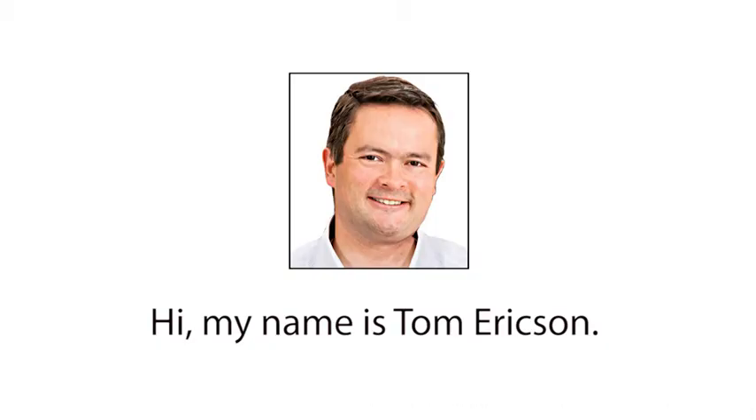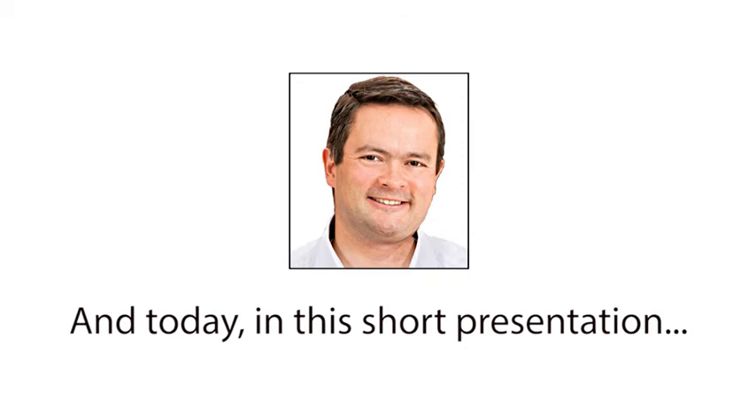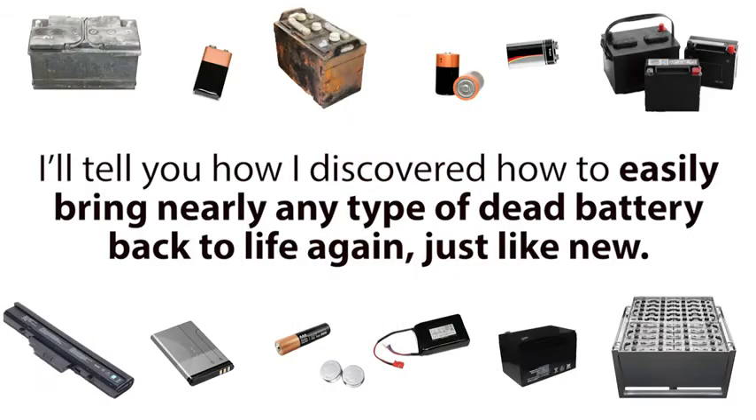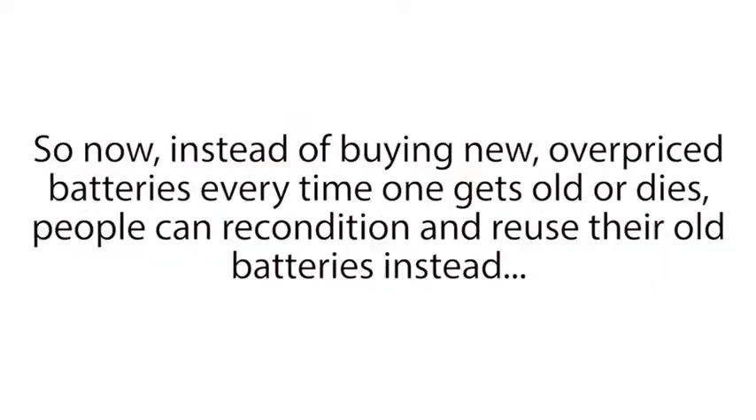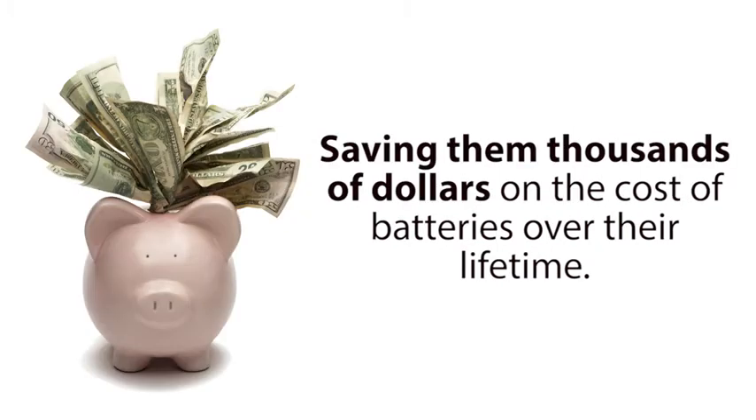Hi, my name is Tom Erickson, and today in this short presentation, I'll tell you how I discovered how to easily bring nearly any type of dead battery back to life again, just like new. It might sound crazy, but you'll soon see how any family around the world can now use simple methods to recondition old batteries back to 100% of their original working condition again. So now, instead of buying new overpriced batteries every time one gets old or dies, people can recondition and reuse their old batteries instead, saving them thousands of dollars on the cost of batteries over their lifetime.